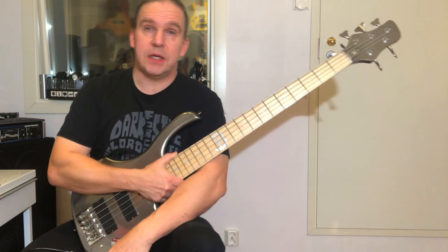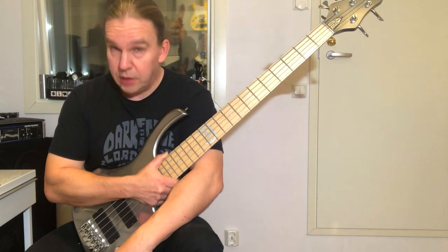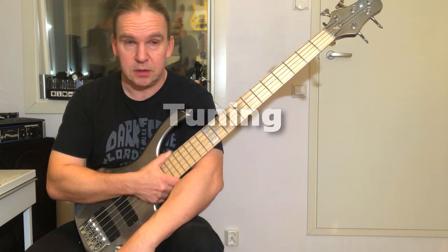Okay, I guess we can continue now after that maniac. So first I could tell a few things about the tuning, the bass, and the techniques.